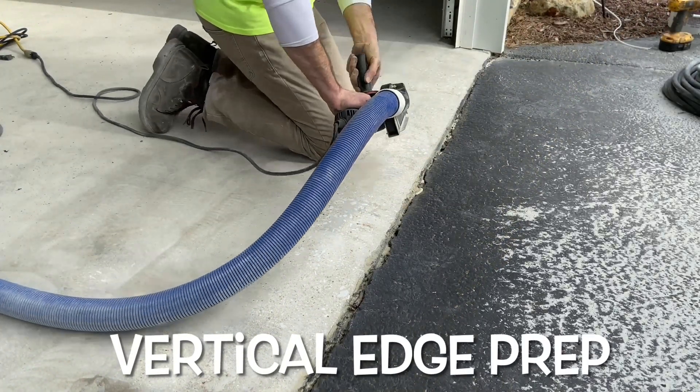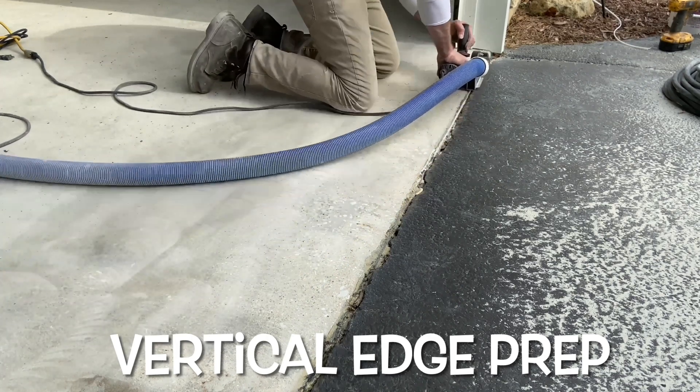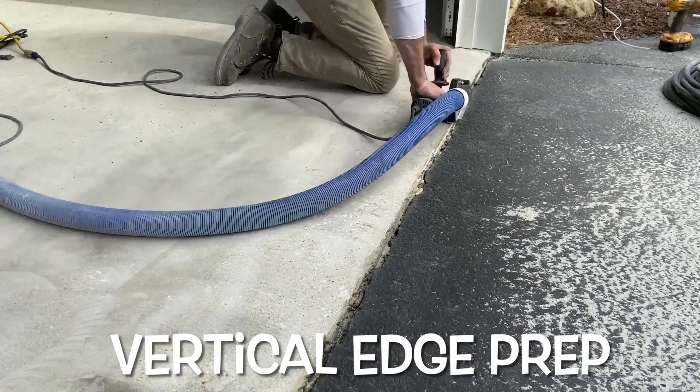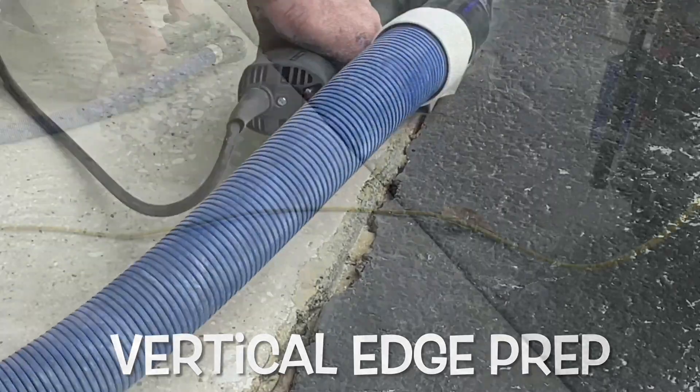Next, Josh is using a vertical saw to create a smooth, uniform joint wall. This provides a crisp, clean surface and removes any potential future spalling. Now your surface is ready for a new coating, polish, or just a clean new look.